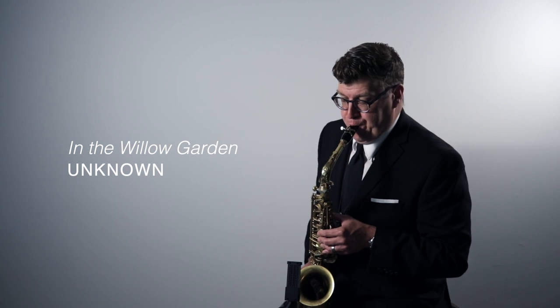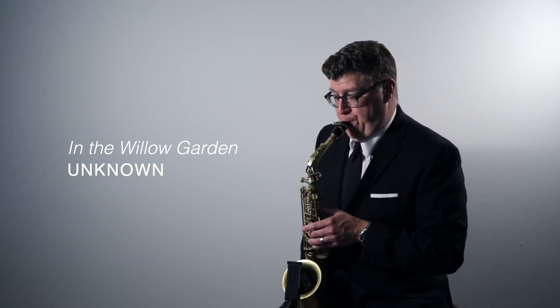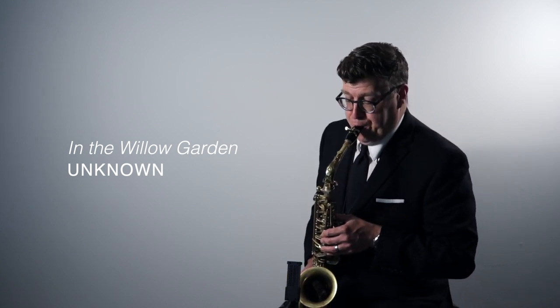The first thing I was struck by is the easy singing quality in the upper register. The sound felt focused but not strident. It felt full-bodied but not stuffy. It's difficult to talk about tone color and describe it using words, so I won't. But overall, it felt like it had a really beautiful, gentle singing quality in the upper register.